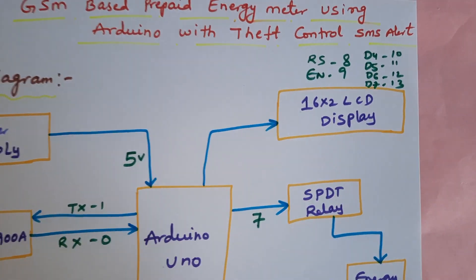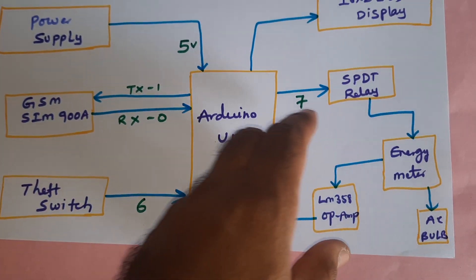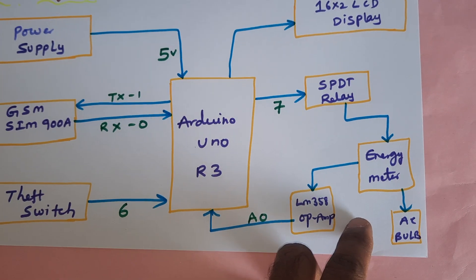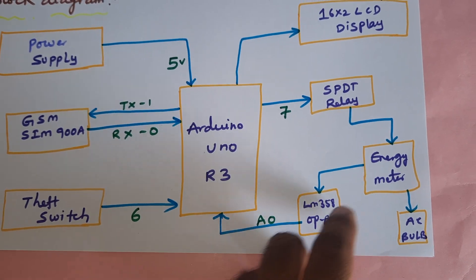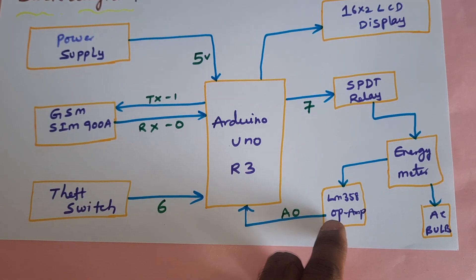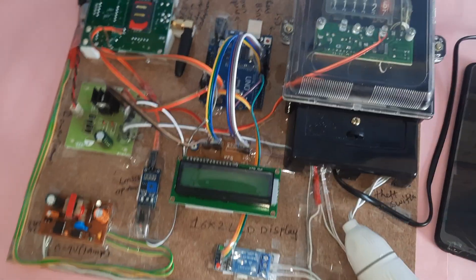A 16x2 LCD display is connected with RS, Enable, D4, D5, D6, D7 on pins 8, 9, 10, 11, 12, and 13. An SPDT relay — single pole double throw — is used to switch on and switch off the energy meter based on balance control. AC bulbs are connected, and pulses are taken as input to the LM358 operational amplifier and fed to the analog pin A0.